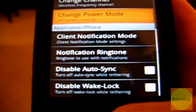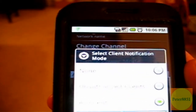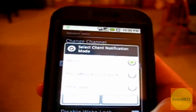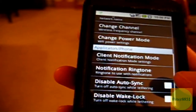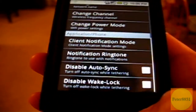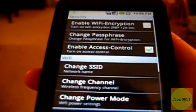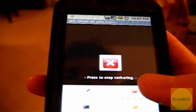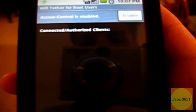Leave the channel and power mode settings alone. Client notification mode lets you choose an option so the G1 will send you a notification if anyone starts using your router from a computer — I like to keep it at none, but you can choose your preferred option. The notification ringtone option lets you choose the sound used. The last two options aren't really important. Once setup is complete, I'd advise checking the box to enable access control. Then click the back button, click menu again, and click on access control.